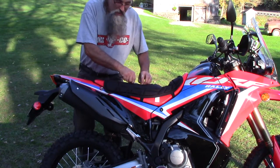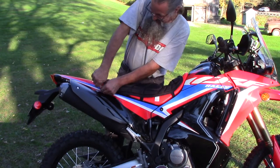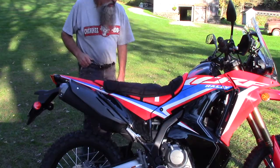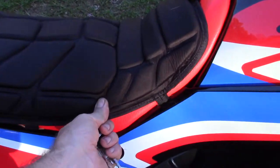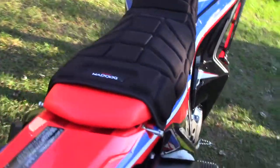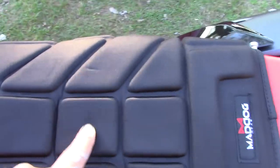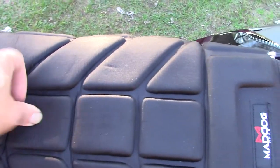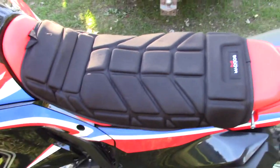Nice and snug. It doesn't look great, but it doesn't look horrible either. Looks like it might be more comfortable — it's got a little extra squish there. I don't know what they put in here. I don't know if it's neoprene or some kind of foam — memory foam maybe. We'll see. I'm going to take it for a spin.